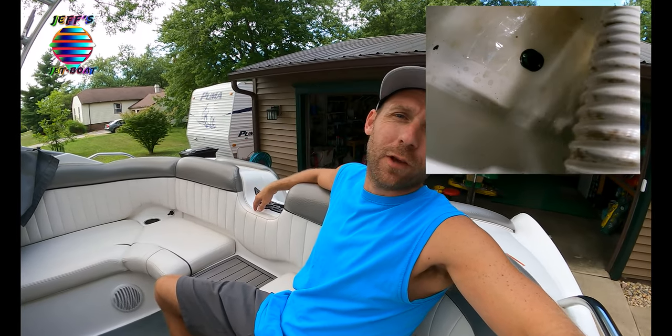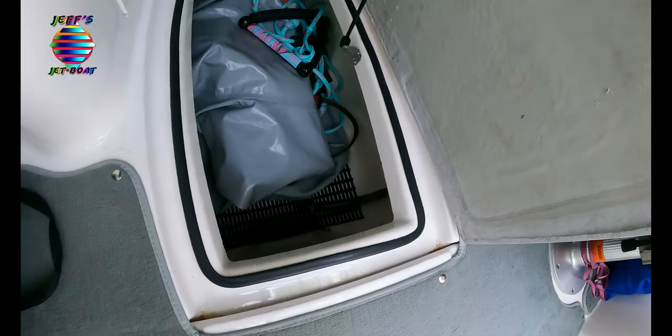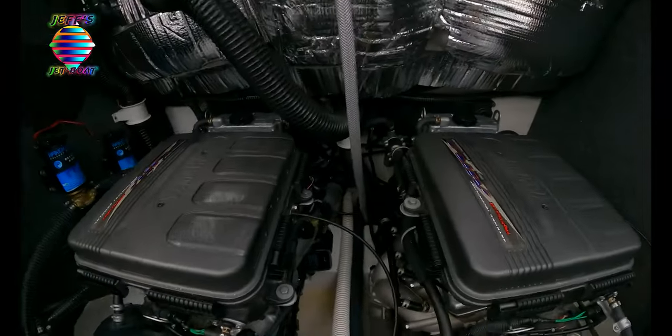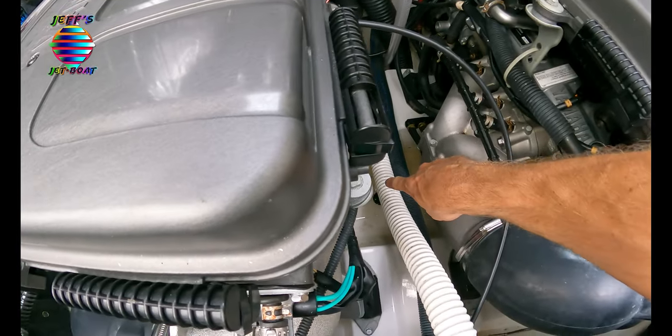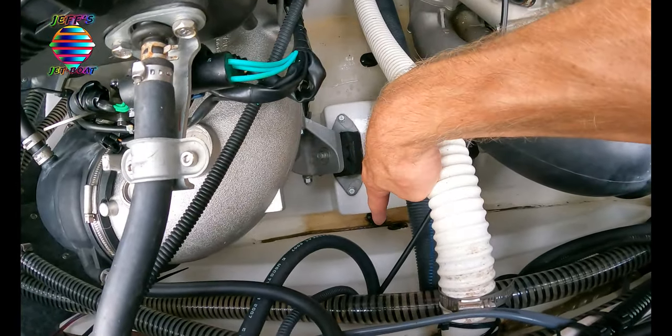Hello everyone, Jeff here at Jeff's Jet Boat. Today's video we're going to be talking about all the in-hull drain plugs - why they're there, what should you do, plugs in or plugs out. Let's go ahead and identify all the locations. We have one down there in the closet underneath the black mat at the very bottom, one in the engine bay right there, and one directly below us right there. So now you know your drain plug locations.